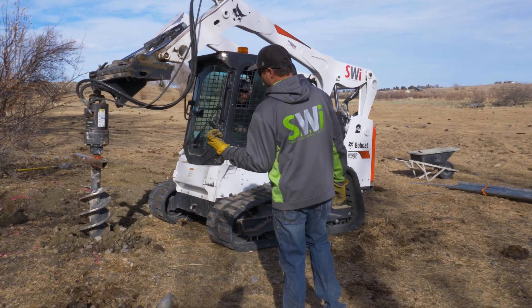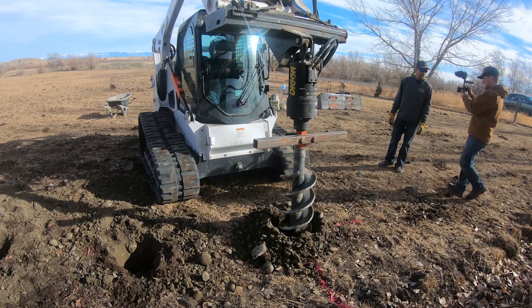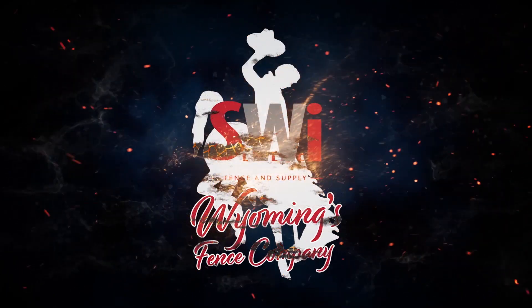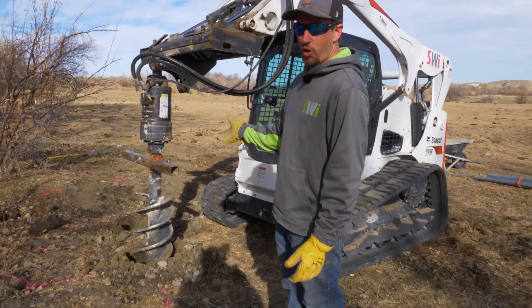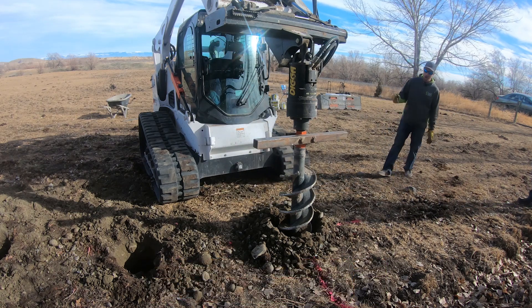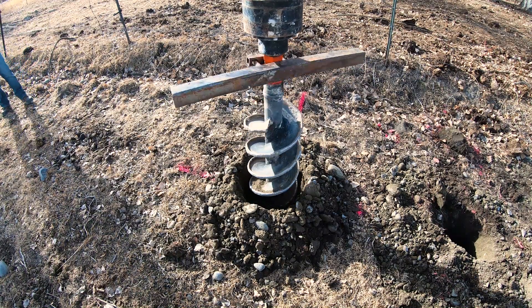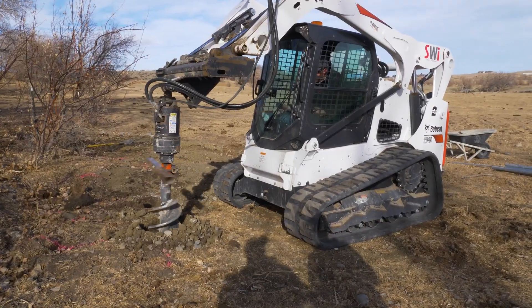We wanted to show you one other way that we use in our commercial industry when we install fence — how we clean dirt away from the top of the hole when it's coming out. So over here we have our auger, and on the top of it is what we call the wiper bar. He's going to run the rest of the auger down and that bar is going to travel around on top of the auger drive and scatter the dirt away from the top of the hole.